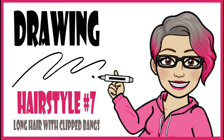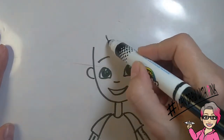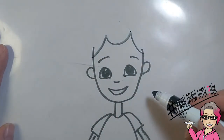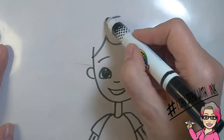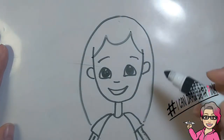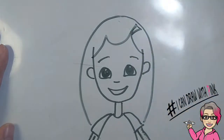Drawing hairstyle number seven: long hair with clip bangs. Draw a large U in the center of the forehead, and then from that U, draw curved lines on either side of the forehead towards the ears. Then from the top of the head, draw a long curved line all the way down to the shoulders, and do the same thing on the other side. Then draw your little clip in the hair. It looks like you swept her bangs to the side and held it with a clip.